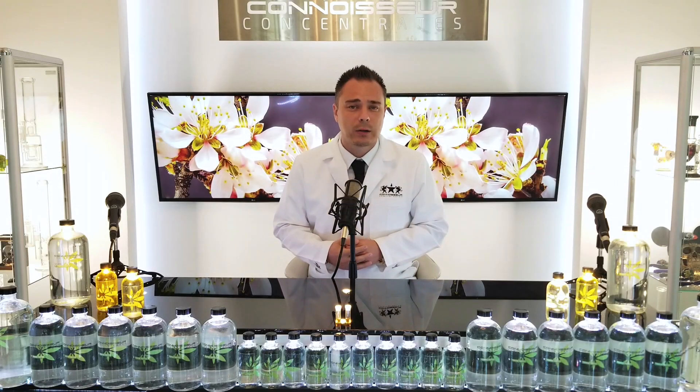My name is Drew, owner of MrExtractor.com, and my terpene profiles are in millions of products all around the country. One thing that we hear from some of our manufacturers and producers is that they're seeing some separation inside of their pens after they've mixed it with terpenes.